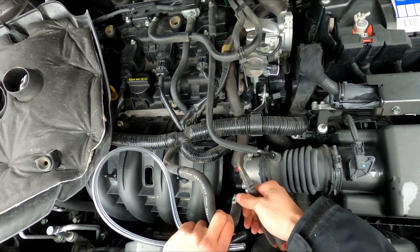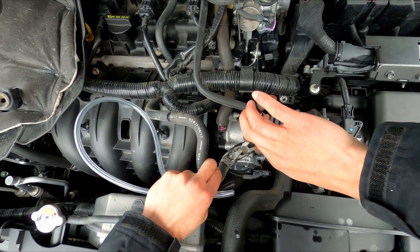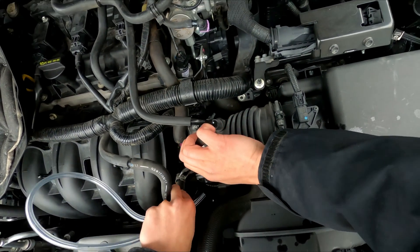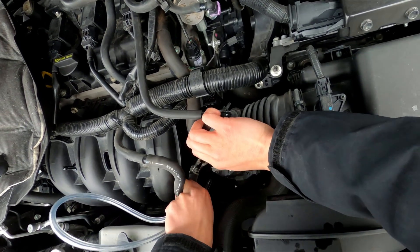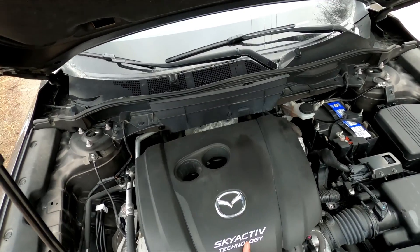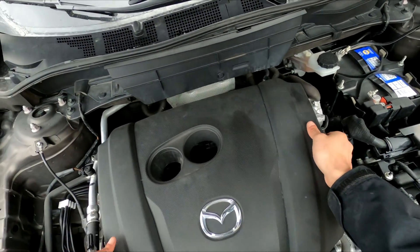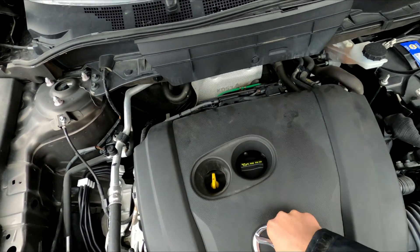Let the engine rest for about 10 minutes. While it's resting, reinstall all the hoses back and put back the engine cover. After the 10-minute wait time, start up your vehicle and maybe rev the engine slowly to about 4,000 RPM, then take it for a good hard drive — drive it like you stole it.